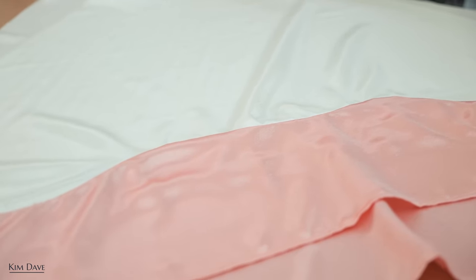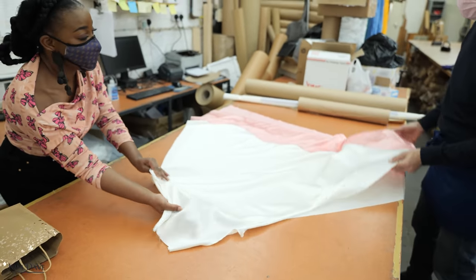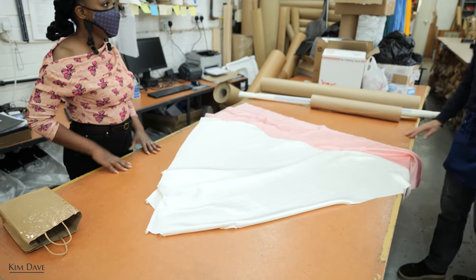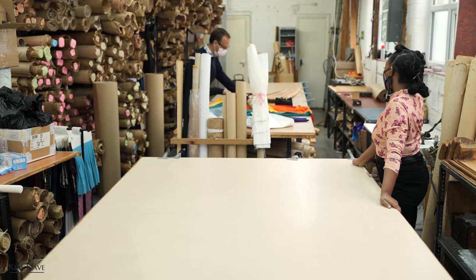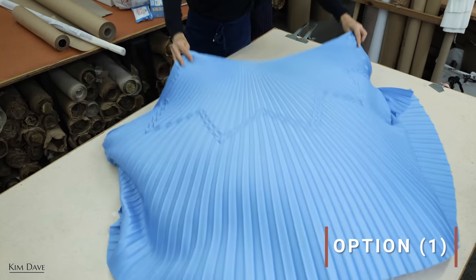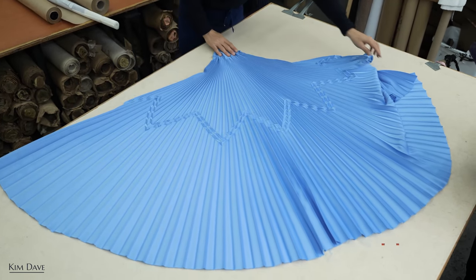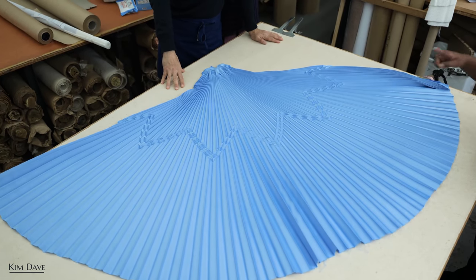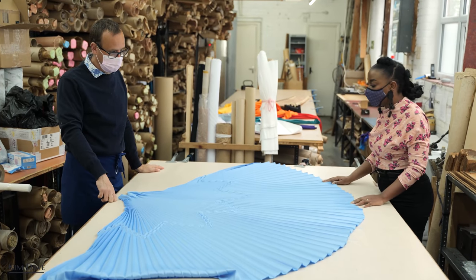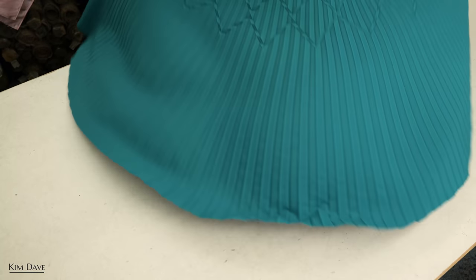Mac gets out some sample pleats to help me choose. He shows me one made specifically for a customer years ago — it still looks so beautiful. The zigzag running through it gives it more personality, and it has two swivels zigzagging through it.